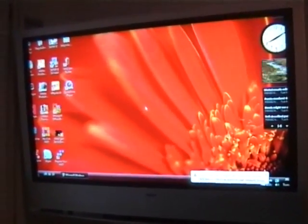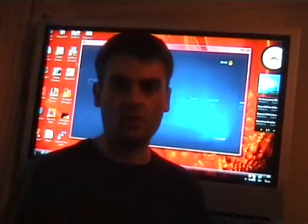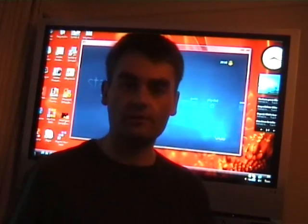One issue you may notice is that the Vista start button is not quite in the right position — I think that's just because the screen resolution isn't exactly matched to the TV. I'll put the camera back on the stand and we'll look at the machine. I'm looking at the screen now and I'm going to look at some of the functions of the VAIO.